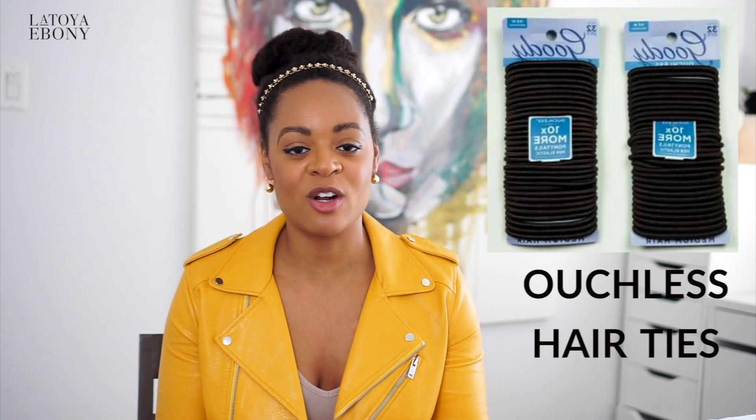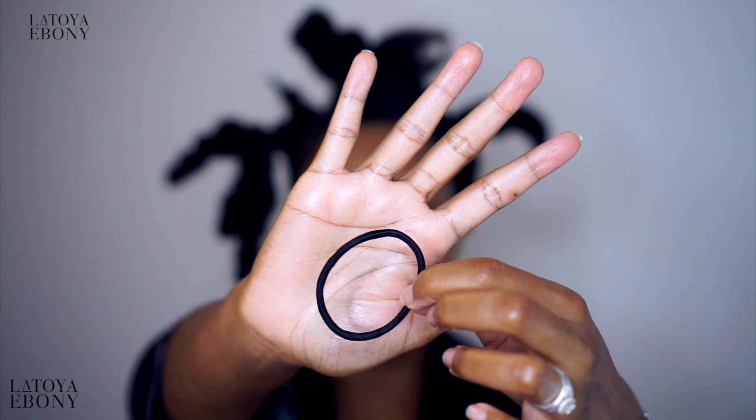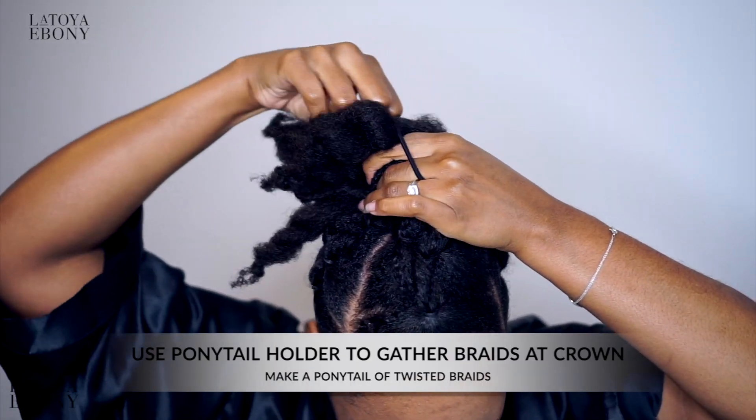Ouchless hair ties. You can't have a hair tie that has metal on it — you're honestly asking for breakage. So you need hair ties that don't have any metal on them; they need to be ouchless. I use the Scrunchie brand or the Goodie brand.